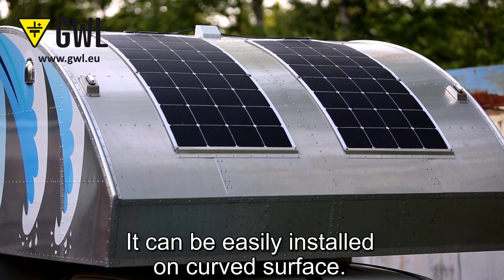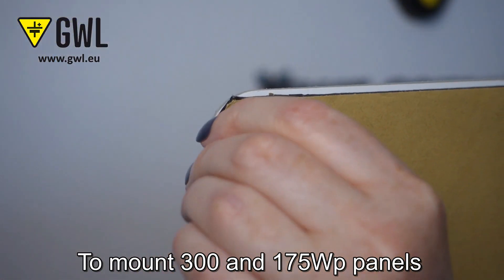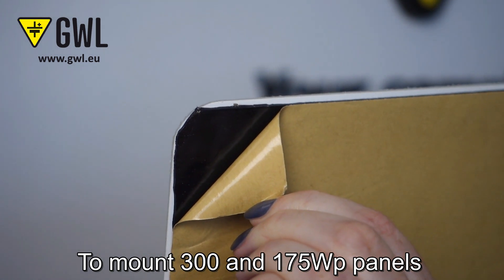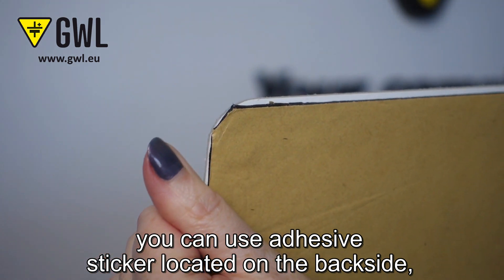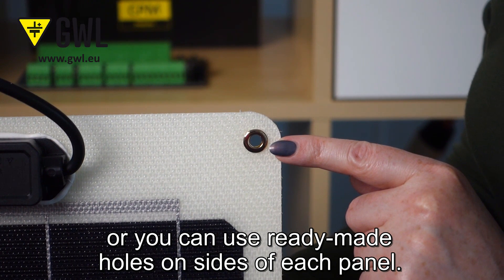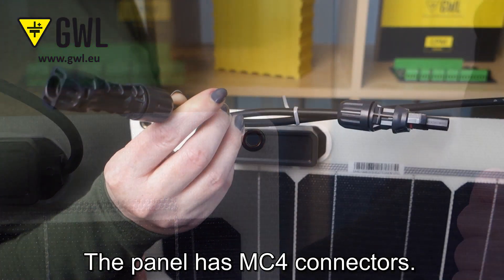It can be easily installed on curved surfaces. To mount 300 and 175 WPX panels, you can use the adhesive sticker located on the back side, or you can use the ready-made holes on the sides of each panel. The panel has MC4 connectors.